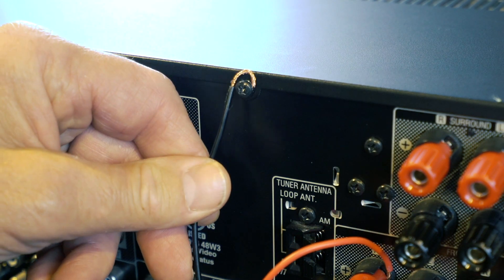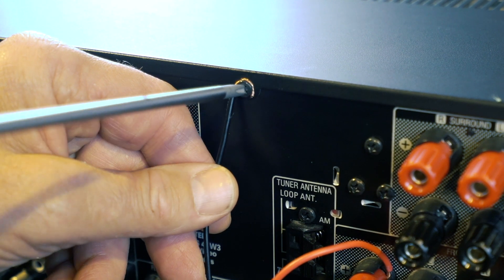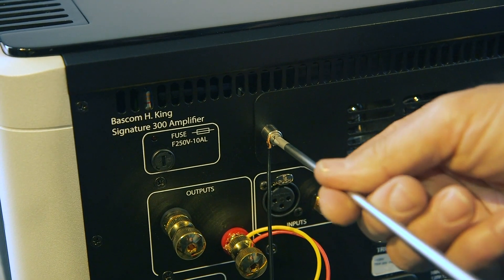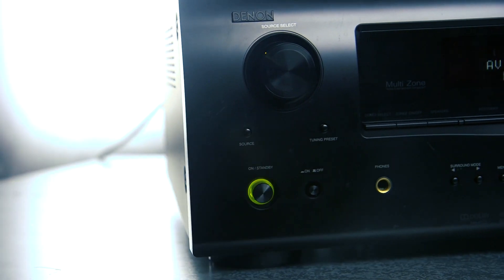If your amplifier does not have a dedicated grounding point, loosen a chassis screw and wrap the black wire around the screw and then retighten it. If everything looks clear, you can now turn your amp back on.